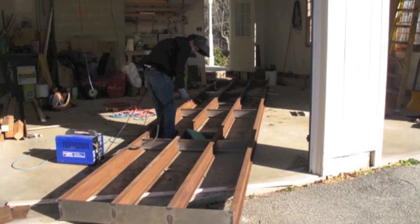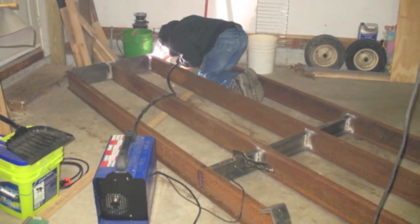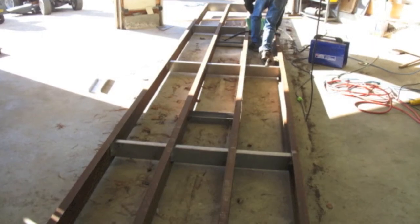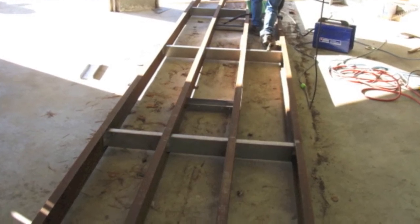It took two of us about two or three days to build this bridge. We welded it in the garage with a small Campbell Hausfeld wire feed welder running flux core wire. It worked okay, but a bigger welder would have been easier. The duty cycle on this one is kind of short.